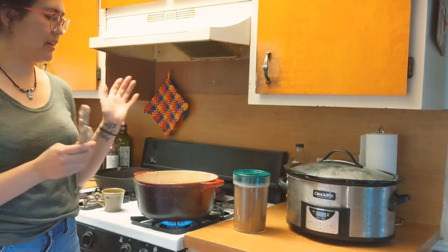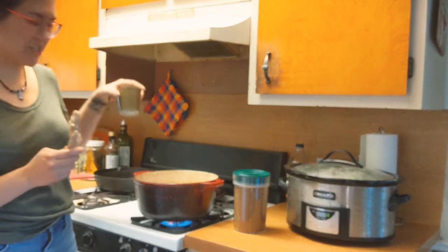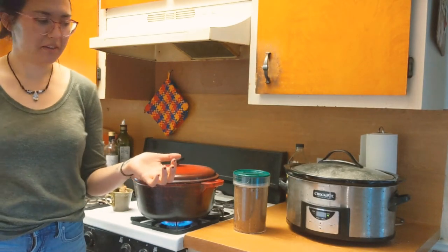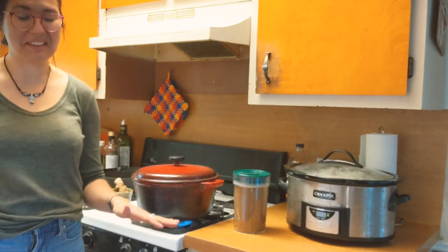So I chopped up this ginger, put it in the water, and it ended up being about a cup of ginger. I'm just going to close this pot and set a timer for about 20-25 minutes. Don't completely forget about it!